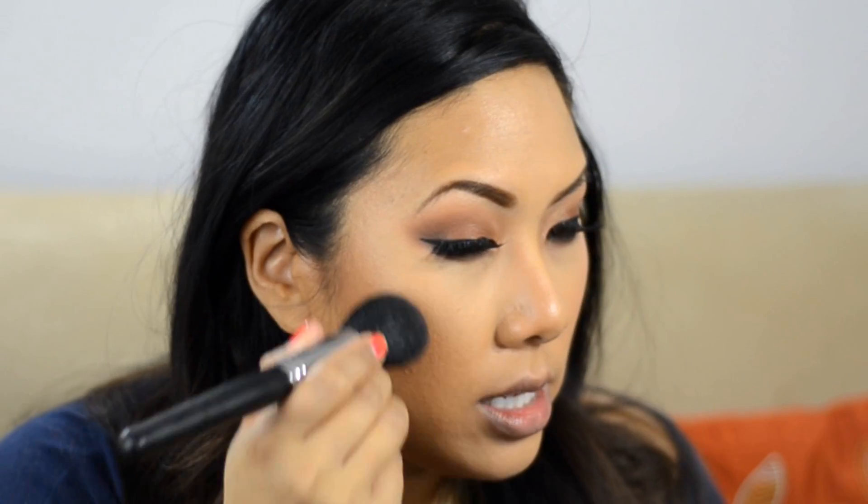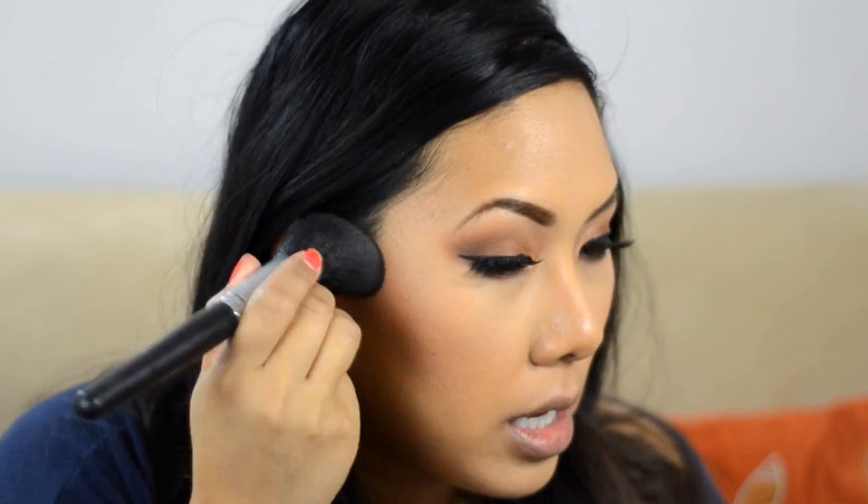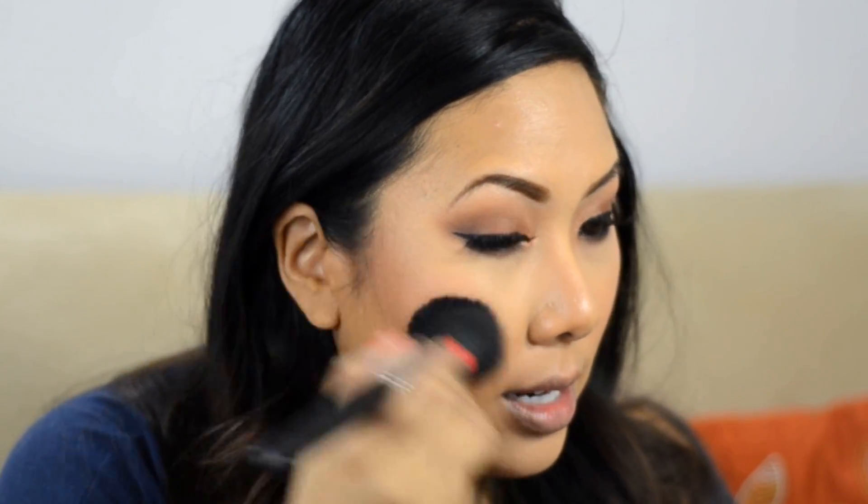For cheek color, since I did a lot of monochromatic reddish-browns on the eye, I wanted to warm up the face with a coral blush — Tarte Magic Amazonian Clay blush from last year's holiday set. I'm applying it with my tulip-shaped contour brush. Since this is a nighttime look, I don't mind packing on the blush; you can get away with more color at night.